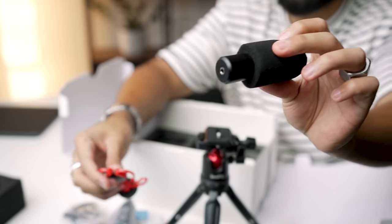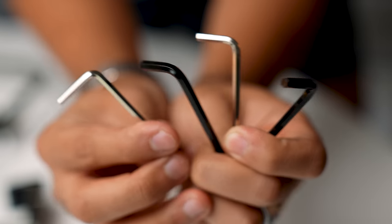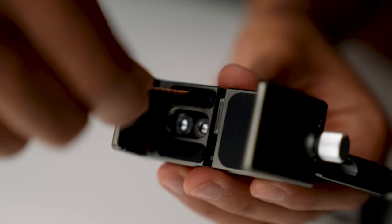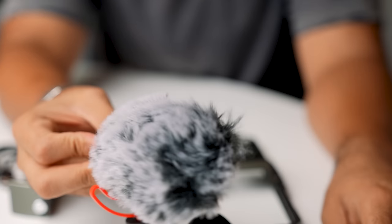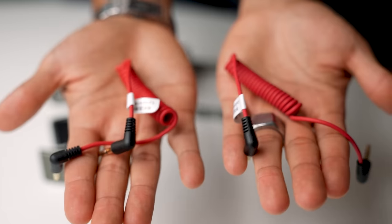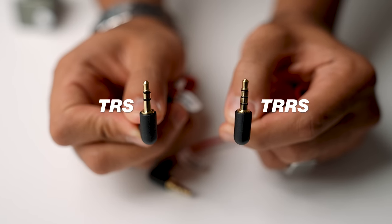You also get a microphone, which we'll do an audio test in just a moment, a shock mount for the mic, four Allen wrenches to customize and secure everything, a Type-C charging cable, a dead cat for the microphone when filming outside, and two 3.5mm cables — one being a TRS and another being a TRRS.